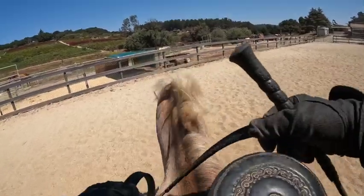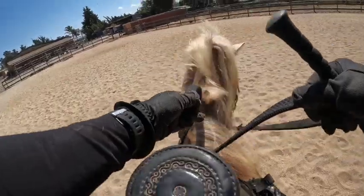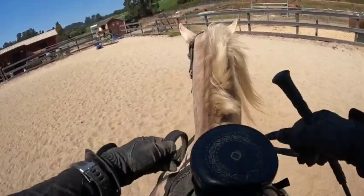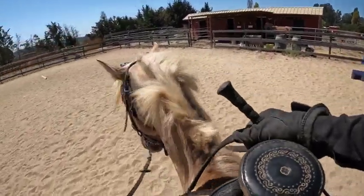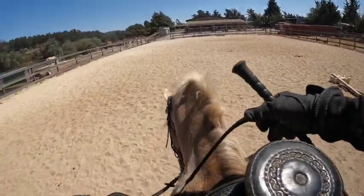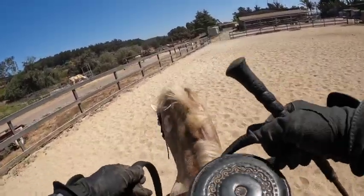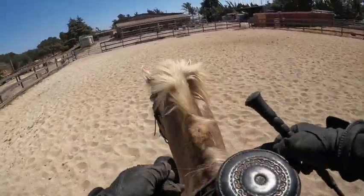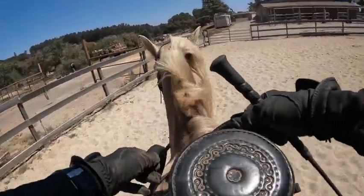He will walk slower once he's tired, but when he first starts out, this is usually the speed he goes. If you're nervous, he might go faster. So now I make the serpentine where I just weave back and forth. I like to do all these lateral movements to make sure the horse is paying attention, make sure they're warmed up, and also to prevent injury.